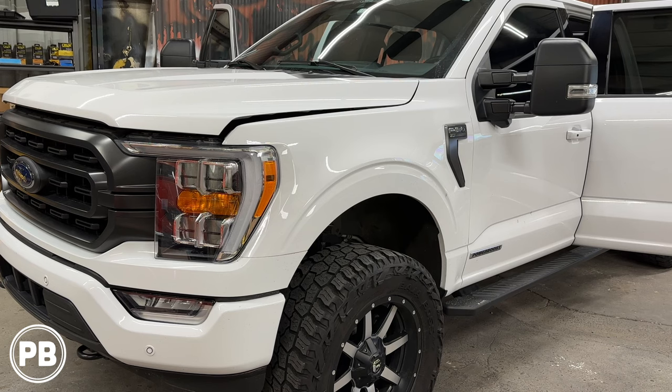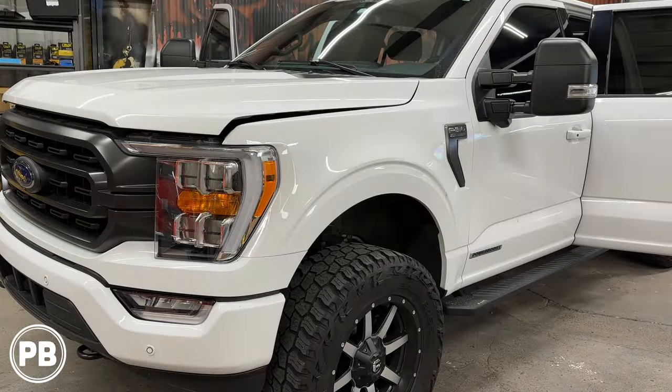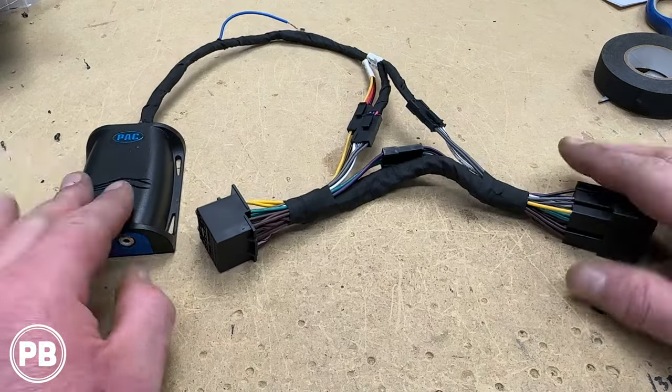Hey guys, Chris from ProvoBeast Audio Installation, and in today's install we're doing an amplifier and subwoofer in this 2021 F-150. We're going to show you how to integrate this amp and sub to the existing factory audio sound system. Let's get started.